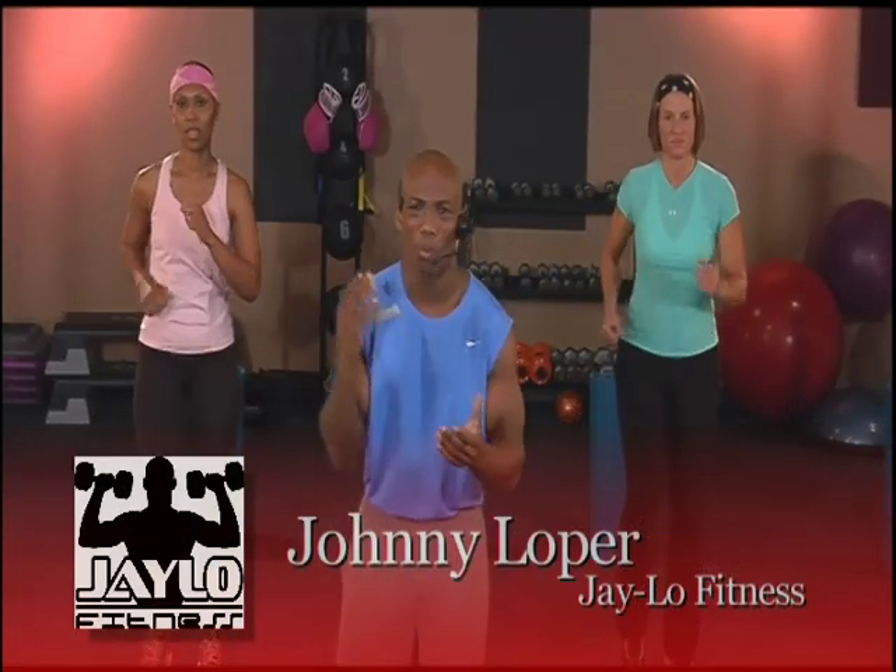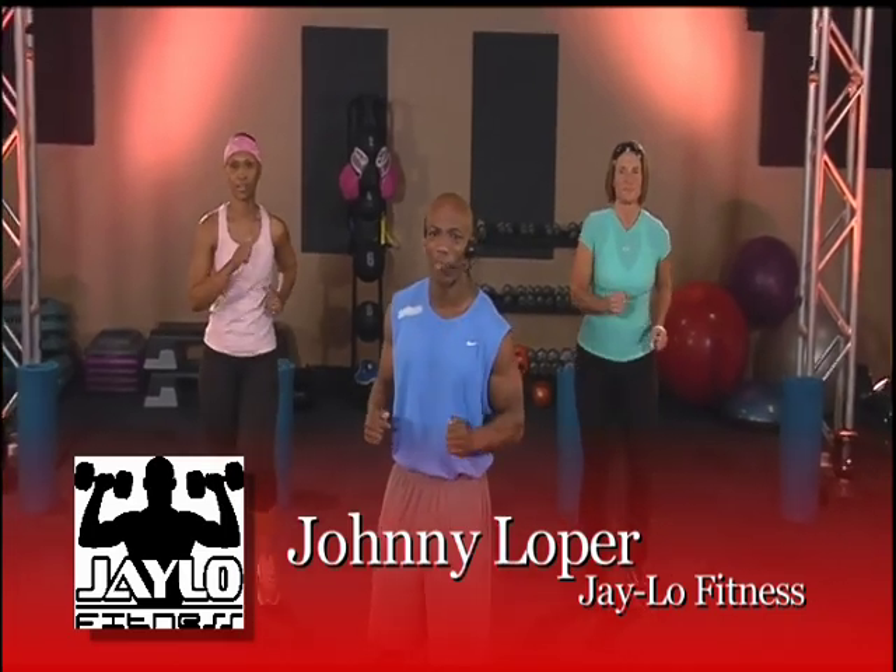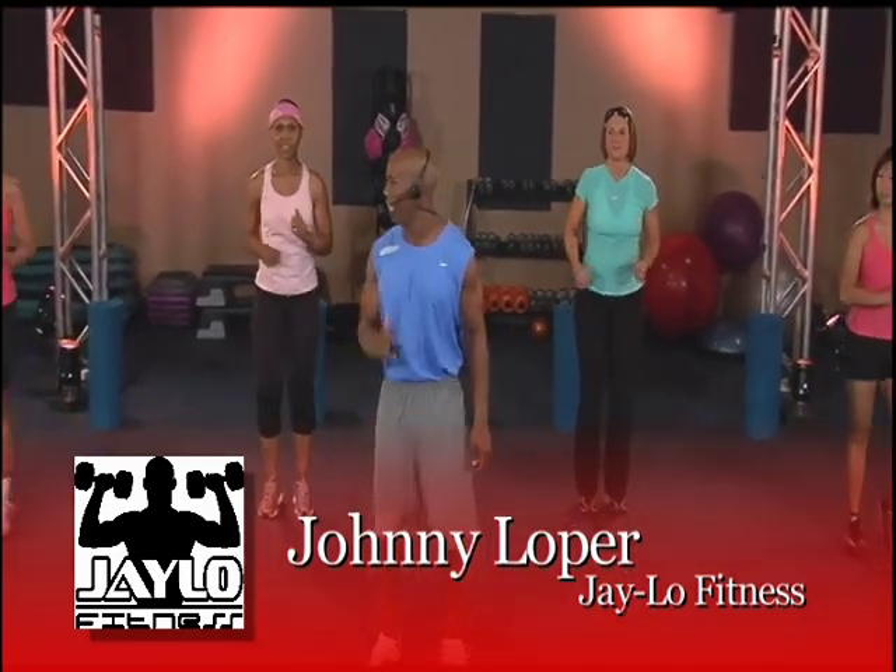Congratulations, you've made it to the J-Lo Combo. This is where we're going to combine everything together — hips, abs, cardio, working those thighs — everything is going to come together. It's going to be exciting. Let's get ready to work. Are y'all ready, ladies?